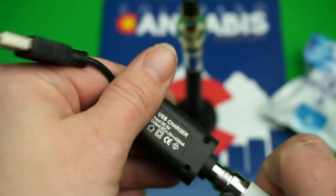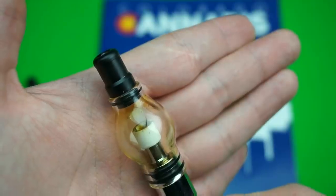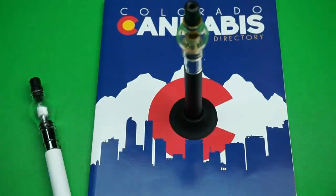Mine came with a stand, though some versions do and some don't. The cons of this pen: it's kind of hard to clean — you have to clean inside the ceramic bowl, which makes it a little difficult. Cleaning the globe is just simple Q-tips. It's also a little bit tough to pull on, and it's not really that great with dry herb, but for wax concentrates it's great.